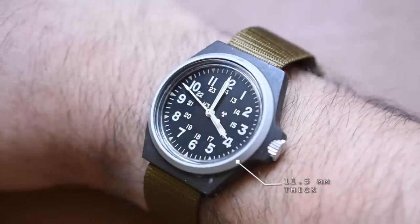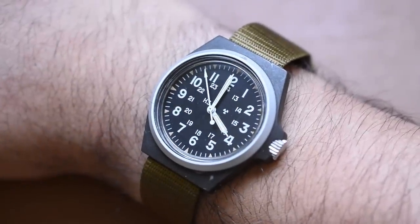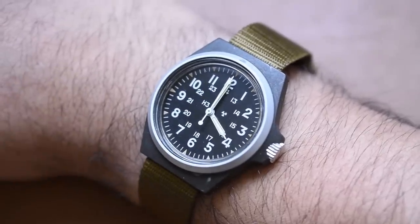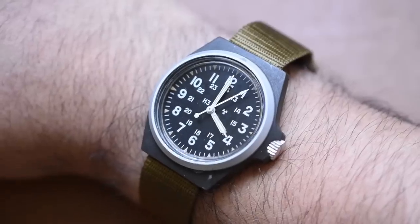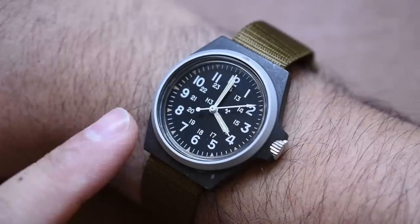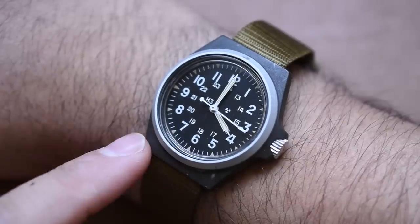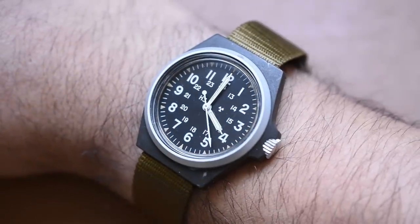It's robust enough to be sturdy, but not so large and chunky that it'll get hung up on a strap, gear, or clothing. It wears exactly like a field watch should. And this is freakishly light — similar to the Boldr Venture Titanium. It's incredibly light because it has an aluminum bezel and a composite case. There's not much to it. You don't even feel a rotor spinning because it's not automatic.